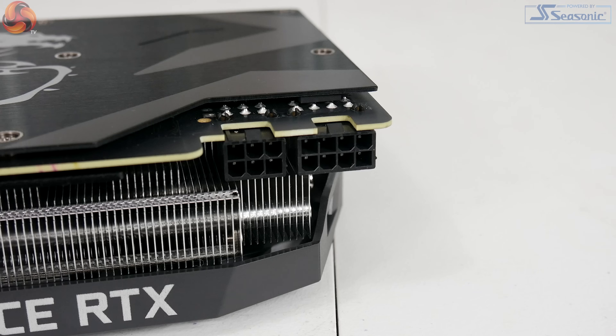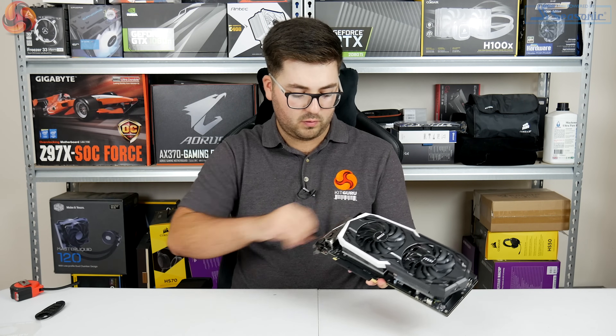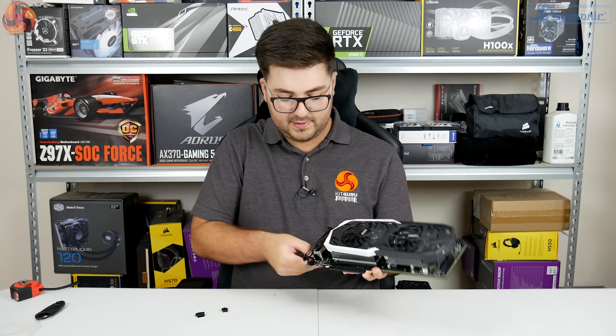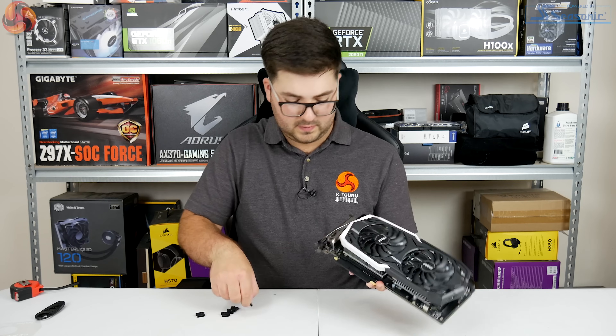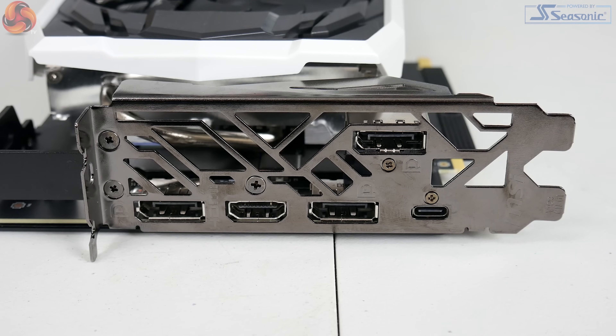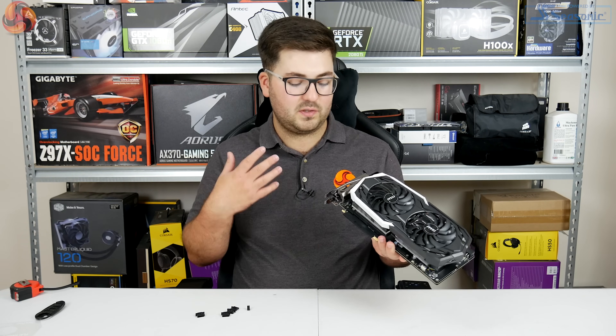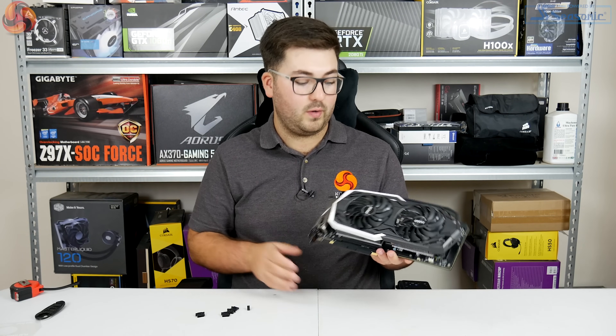In terms of power, we've got one 6-pin and one 8-pin power connector. For display outputs it's the same as reference: three DisplayPorts, one HDMI, and one USB-C which is the Virtual Link port — so hopefully we'll start seeing VR headsets that can use just that single connector.